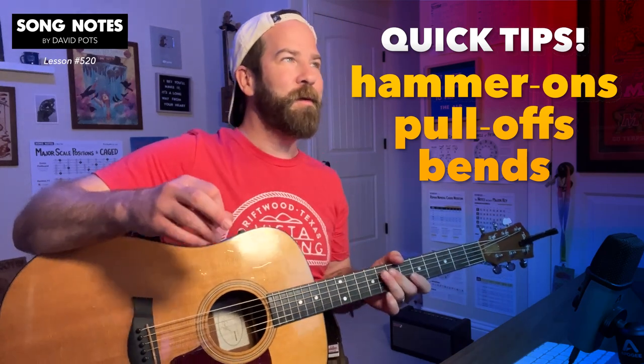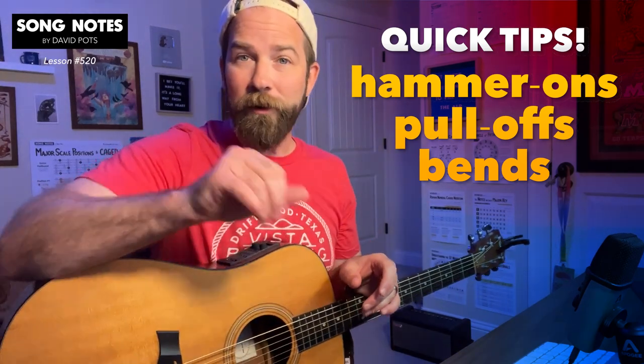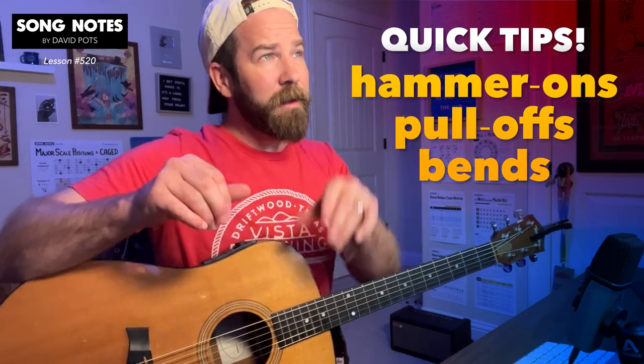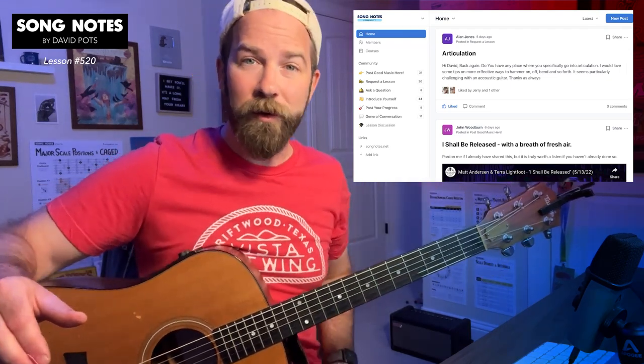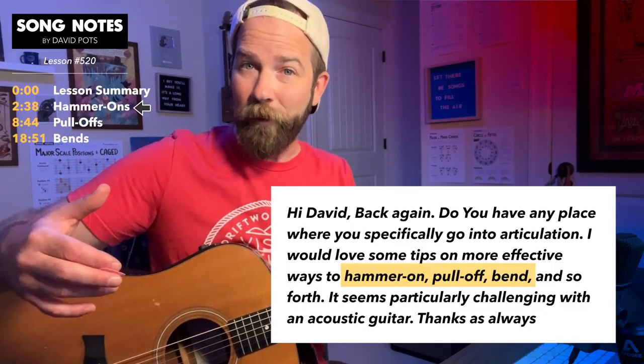Hey there, friends. How's it going today? I want to answer a quick question that came in. This video is going to be on the topic of hammer-ons, bends, and pull-offs. These are some trickier articulation things. Alan posted this question over in my Song Notes community forum about how these techniques are tricky on acoustic guitar. I'll start with what I think is the most approachable, which are hammer-ons.